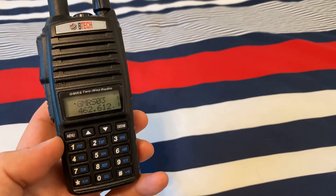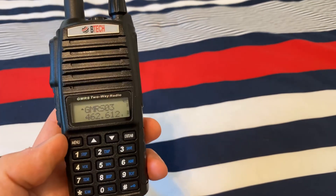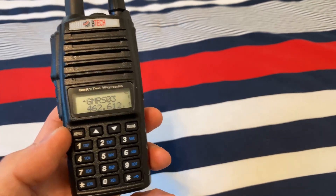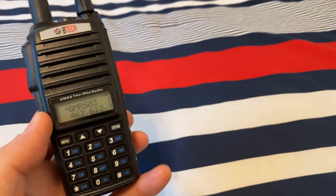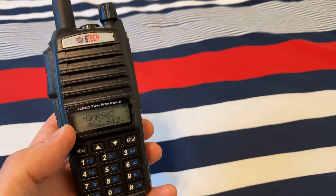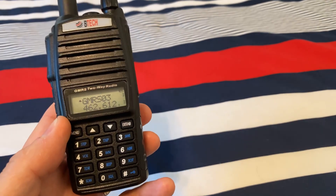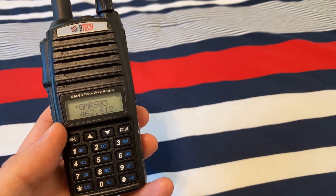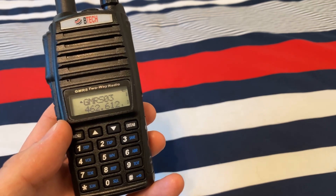Hopefully you found these couple of tips helpful. This has been a great radio — it's in the $60 range on Amazon, not too bad. I'm able to hit my repeater for our weekly nets, which is about four miles away, with the stock antenna, no problem — comes across crystal clear. Thanks again, until the next one, we'll see you later. Thanks for watching. Take care. Bye-bye.